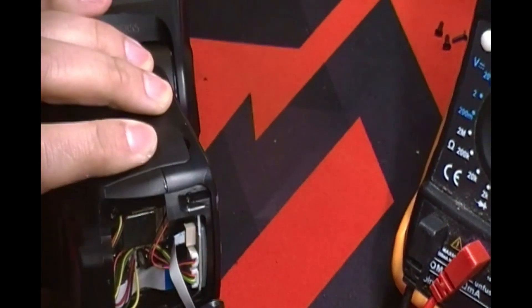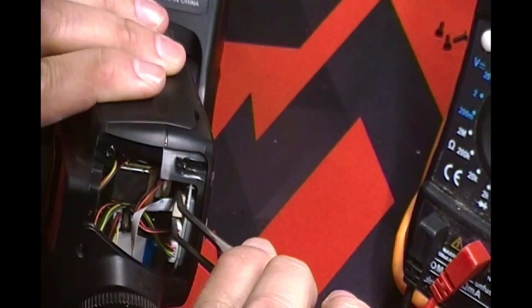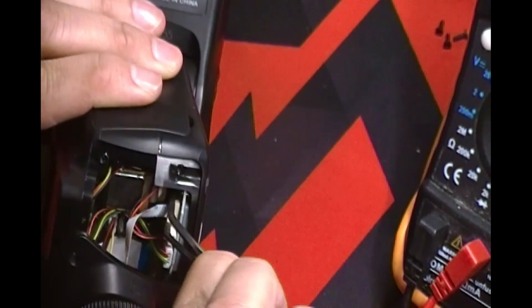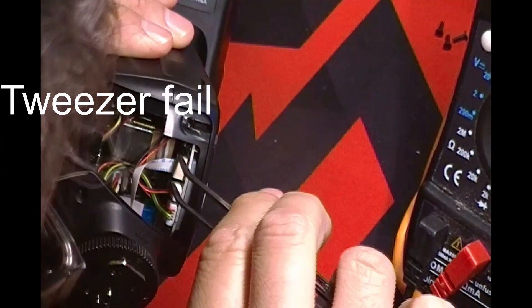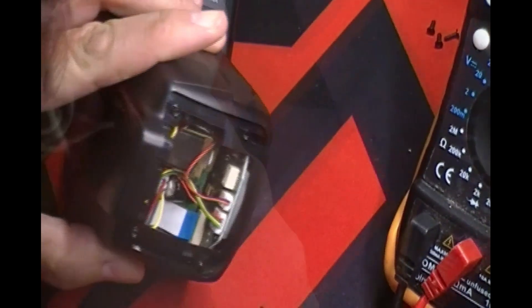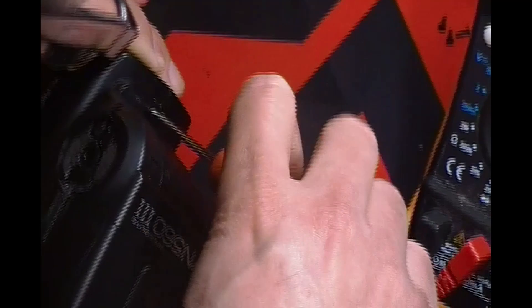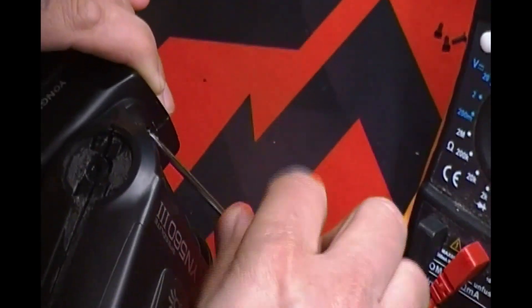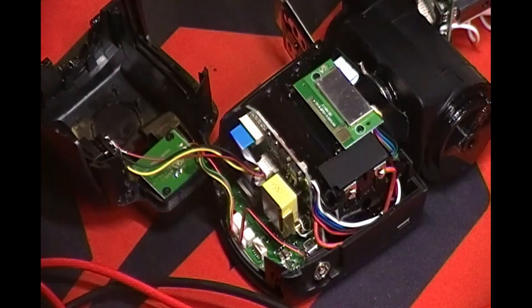There are four screws at the very bottom — remove them. There's tape holding onto it, which I tried removing with some pliers, which was a bad idea. But you can still reconnect it later. Next, at the very top there are two screws. Release those and it'll release the bottom enclosure from the bottom of the speedlight. And this is what it looks like.